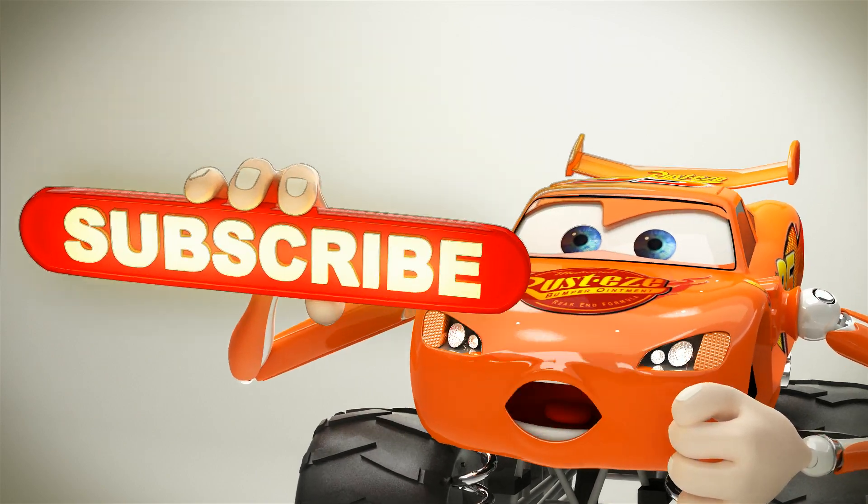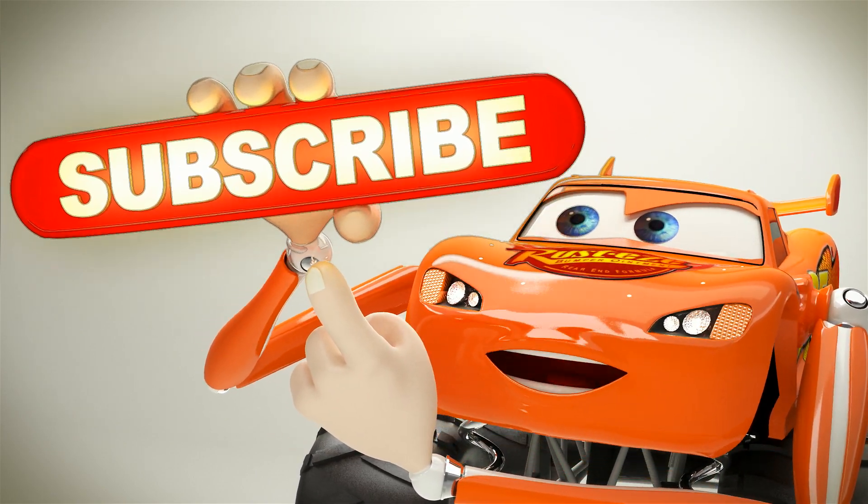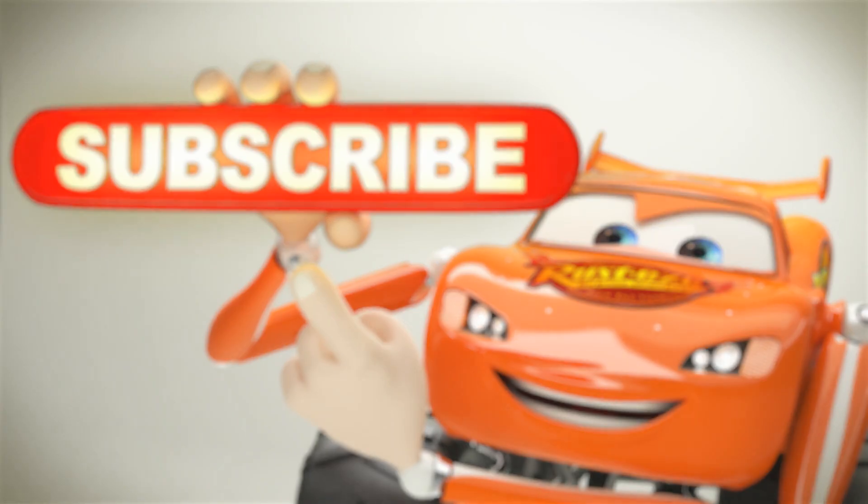Just click the subscribe button. Subscribe!